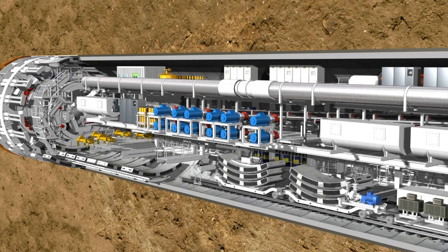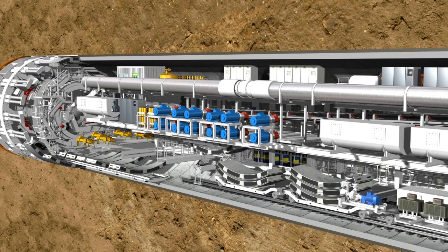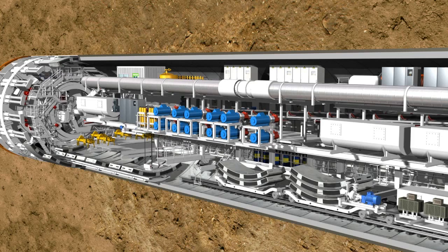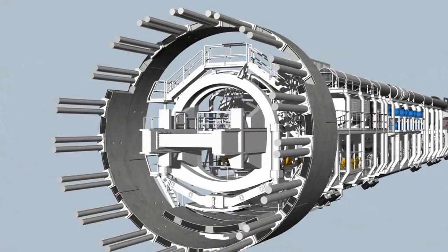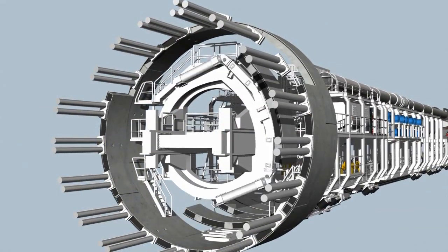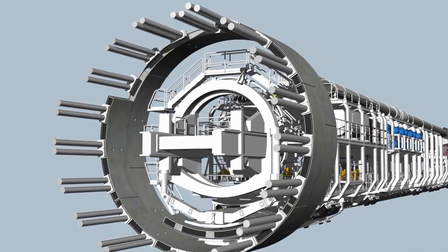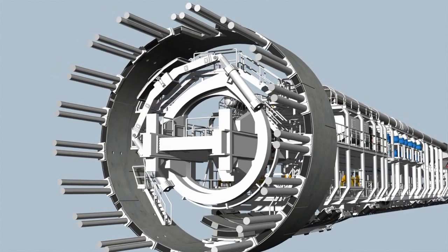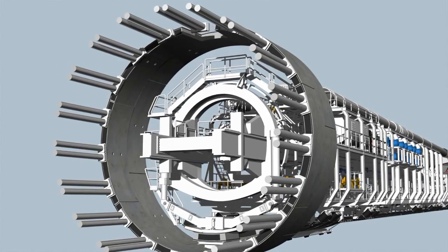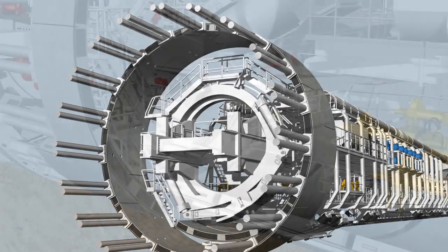In the front section of the backup, the lining segments are lifted individually by a special transfer crane. It lifts them onto the segment feeder, which transports the elements to the front of the tunnel. Here, the heavy ring segments are picked up and positioned by a hydraulically controlled crane arm called the erector, using vacuum plates. The erector is installed on two rails and can be moved, rotated and telescoped. Each completed tunnel ring consists of several segments — two lateral elements and the key segment, which is installed last.